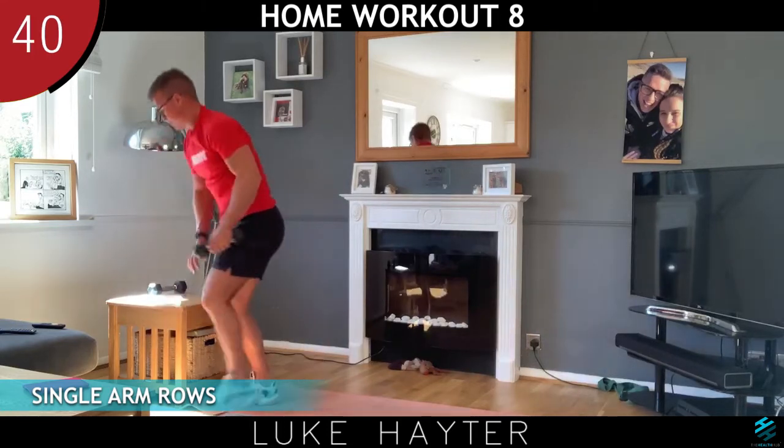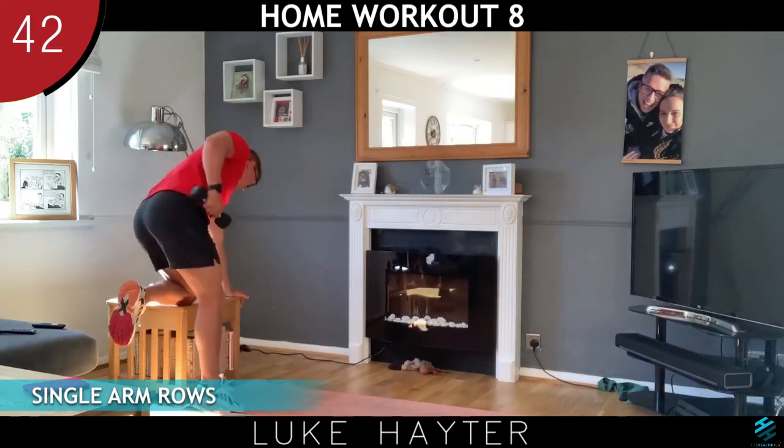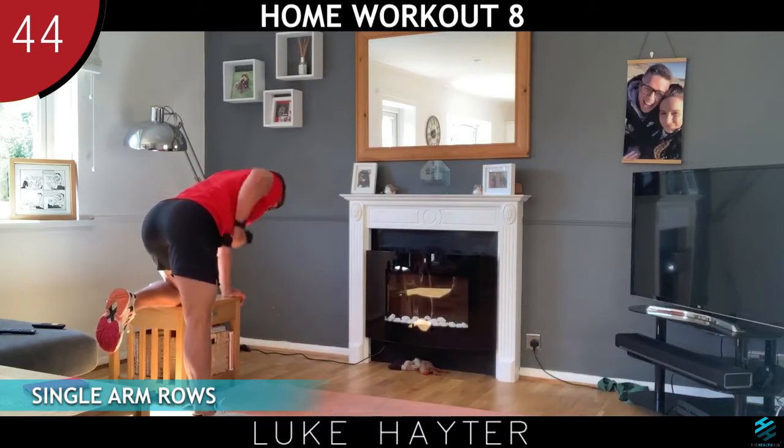Let's change sides. Same knee, same hand, and row up and down.